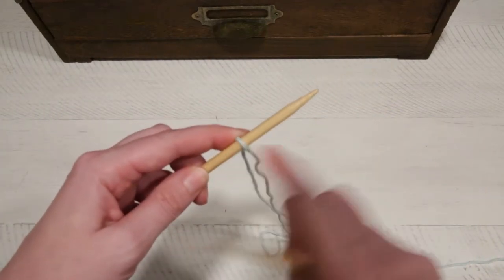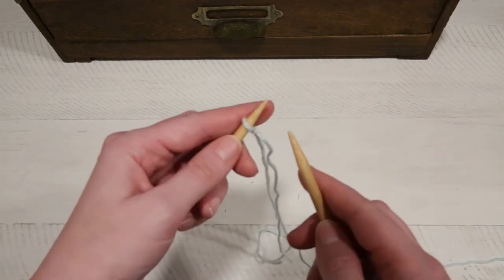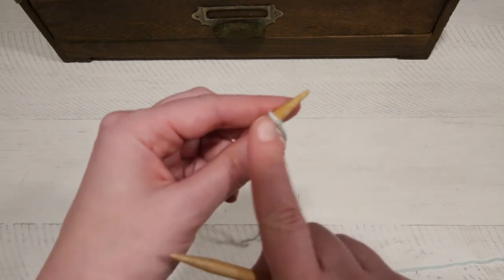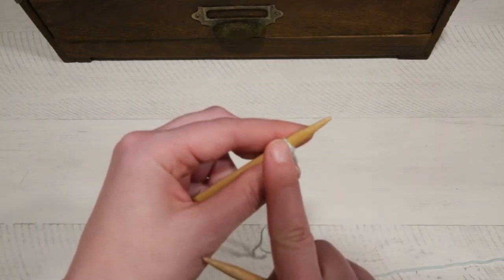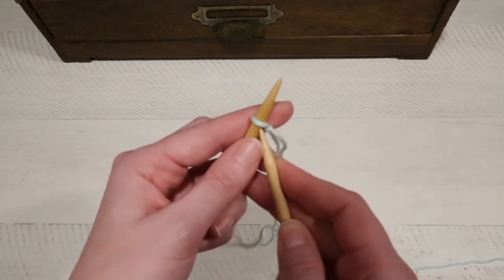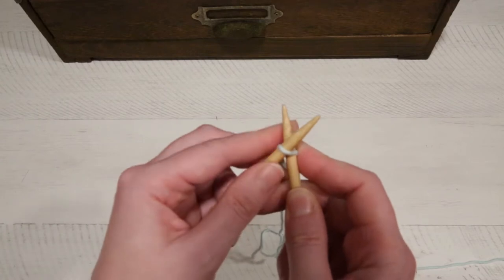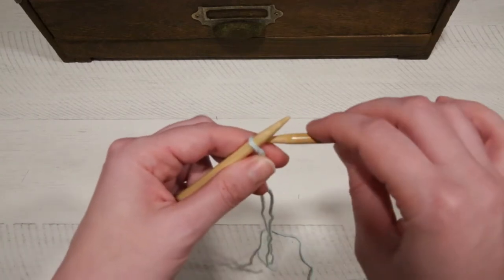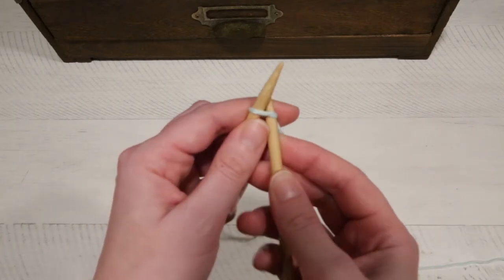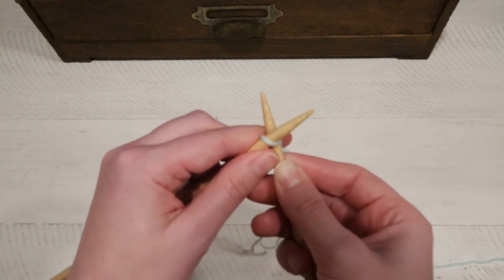With the needle that has the stitch in it in your left hand and the empty needle in your right hand, you're going to go ahead and insert this needle into the stitch. The loop on the needle is called a stitch. We're going to insert the needle into the stitch from the bottom and out through the back. You don't want to come from the top — you want to come from the bottom. You also don't want to come out the front, so go through the back.